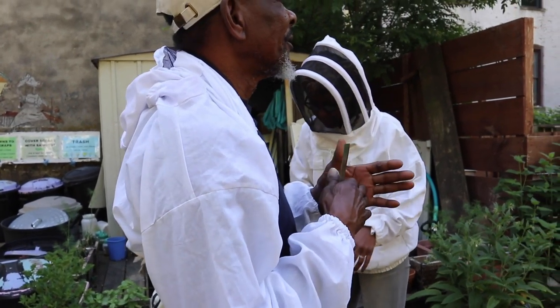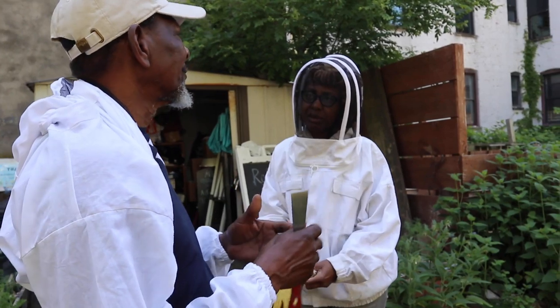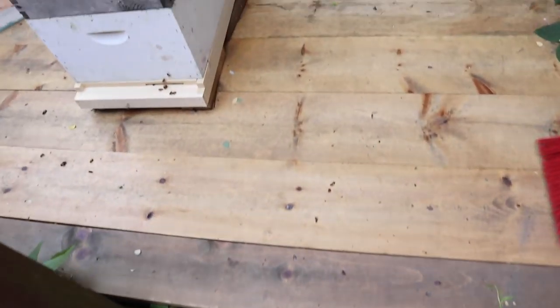They have to feed it within the first three days of the egg to make it a queen — that's how you make a new queen. And there's a lot of deformed wings in here.